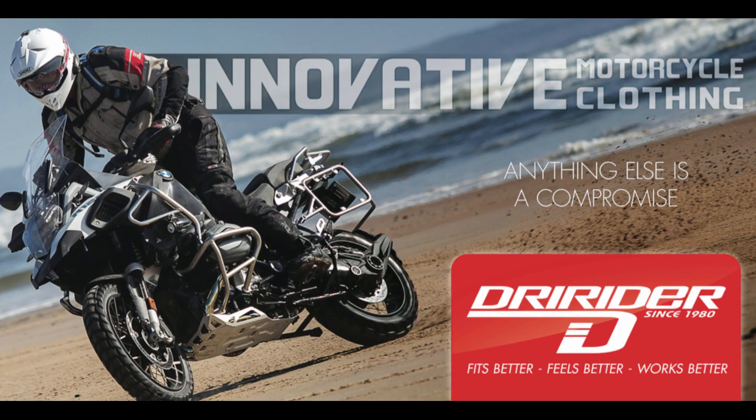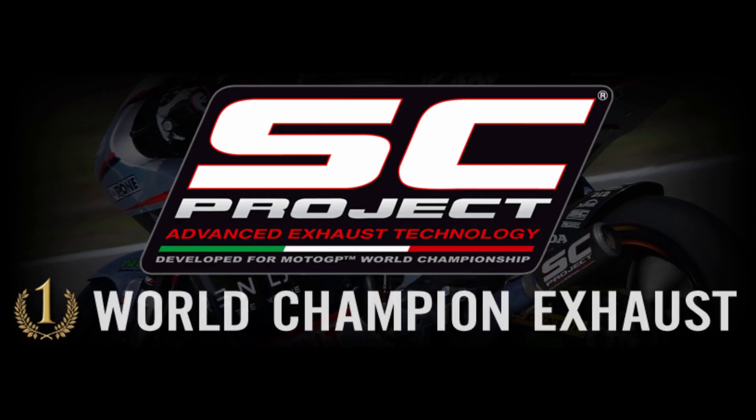This Bike Sick video is brought to you by Dry Rider, innovative motorcycle clothing since 1980, and SC Project Advanced Exhaust Technology.